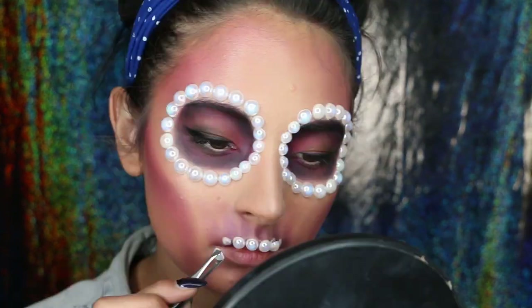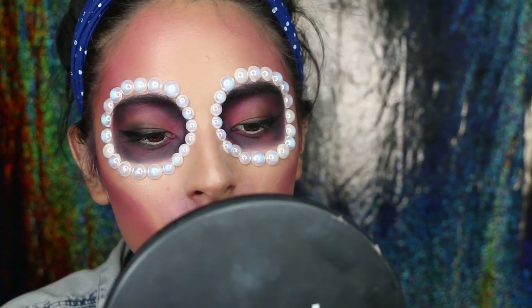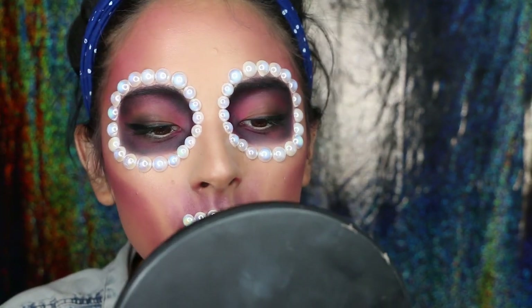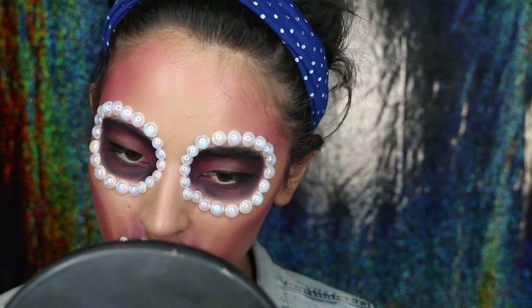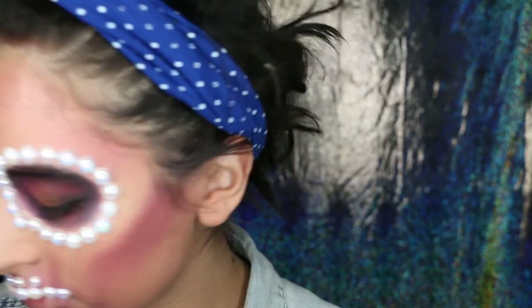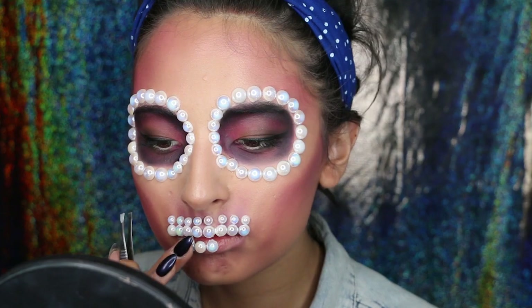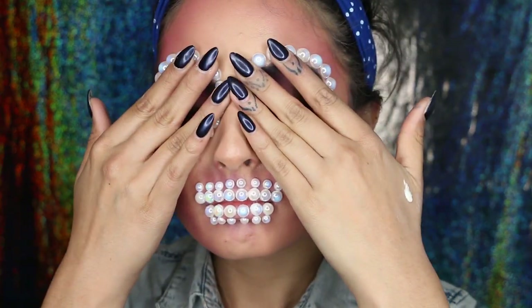For the teeth, I did actually the same process as the pearls around my eyes. I just use the medium pearls on top of my lips to create the thickest part of my teeth. And then on top of them, I apply smaller pearls just to create the root of your teeth. I did the same process on my bottom lip, applying bigger pearls and then smaller pearls underneath them.